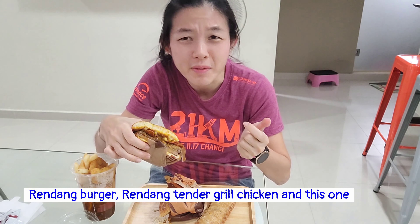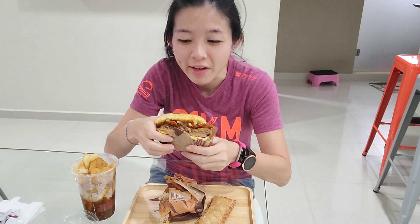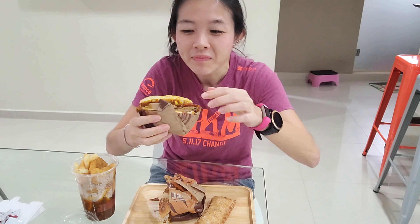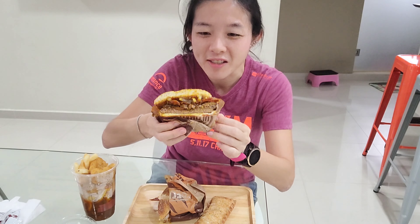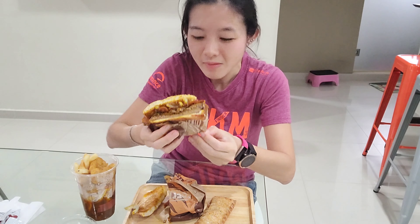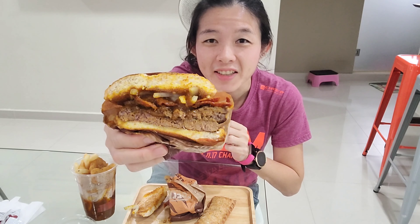Last week I actually had KFC. So today it's time for Burger King, because they just released their Rendang Burger — I got the Ultimate Rendang Angus Burger. I also got their Rendang Shook Shake-up, which comes in a cup. And I also got dessert, which is the Onde Bole Pie — basically like an Onde Onde Gula Melaka.